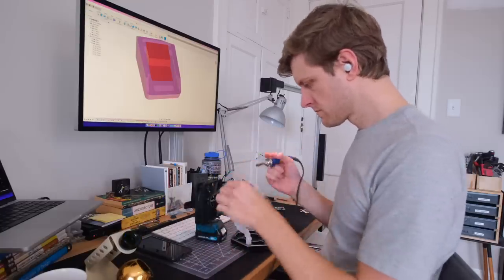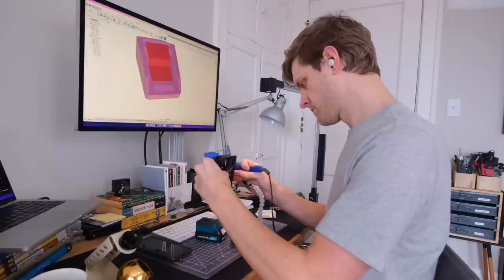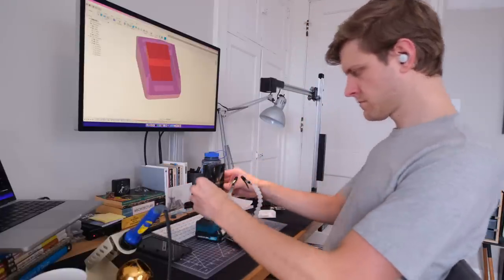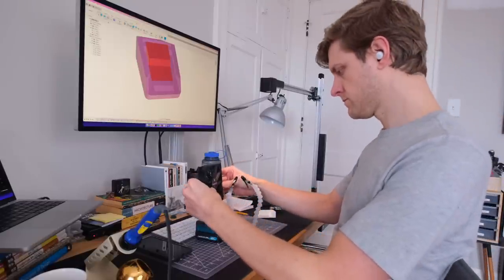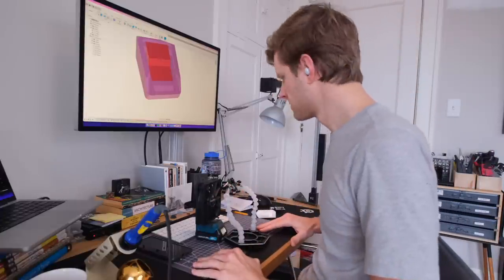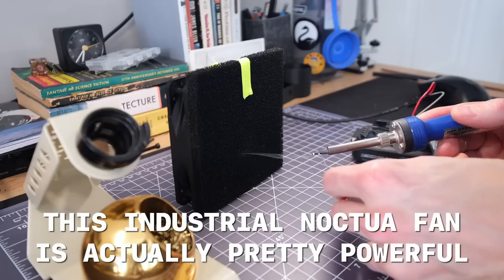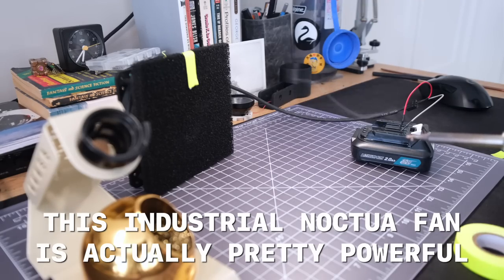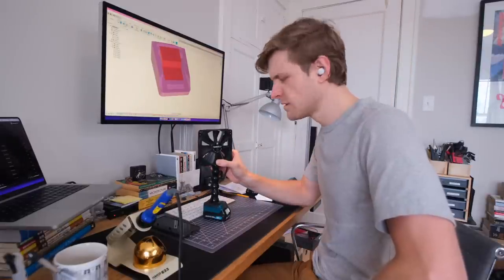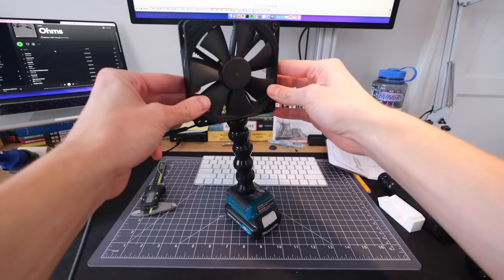To start I want to get an idea of how tall this thing should be, so I set up my helping hands and I'm really fortunate the camera was running at this point. As I was miming the process of soldering and using the articulating arms on my helping hands to find the ideal fan height, I had an epiphany: I can make the fume extractor articulate like the helping hands. One of the issues with a fume extractor is that if the fan isn't close enough to your work the fumes don't get sucked in. By scavenging some lock line that I use to make flexible video lights, I can connect the battery base to the fan and have an articulating fume extractor.